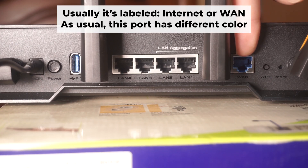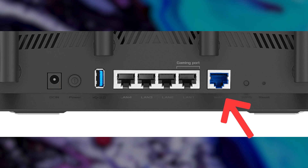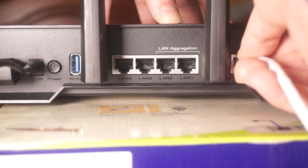The next step is to connect the cable from your internet service provider or from your modem to the internet port. This port is often marked as 'internet' and typically has a different color. Each cable should be inserted until it clicks.